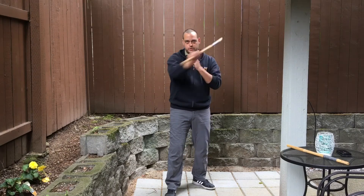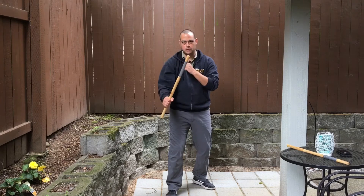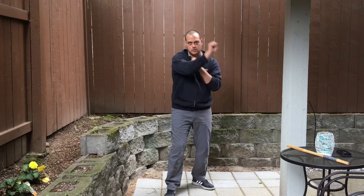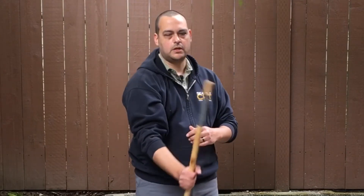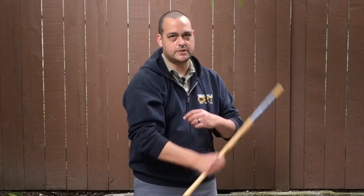Number two is going to be here. Step, number two strike. One thing — you want the tip of the stick pointed up. Always point it up. It helps to think about this as a blade, like maybe you have a machete — slicing. One, two.